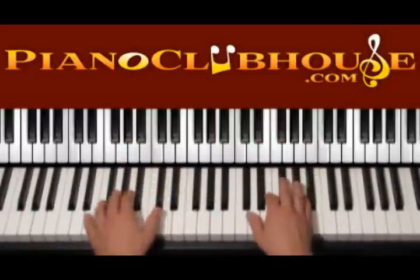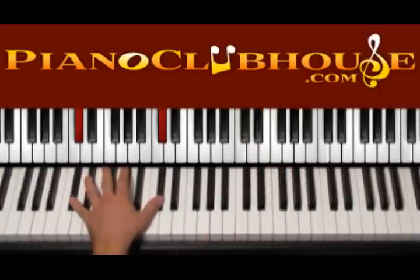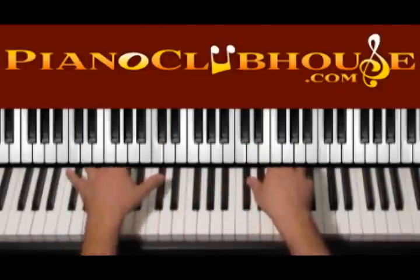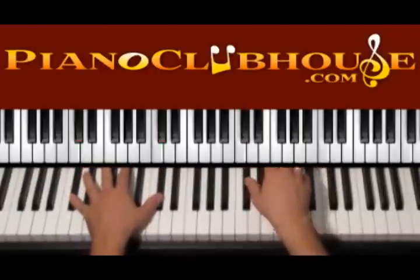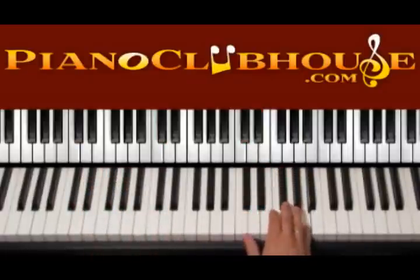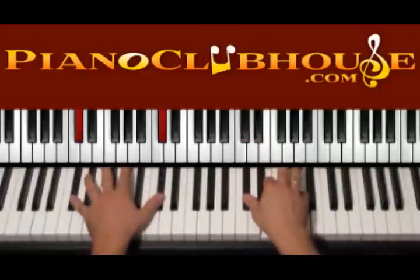Now we go to the next chord — A over C sharp. Left hand we have C sharp, C sharp. On the right we have C sharp, E and A. We press it all together — this is 1. Then keep moving right hand up and down: 1, 2, 3. In beat 4 we skip the A and keep using C sharp, E.